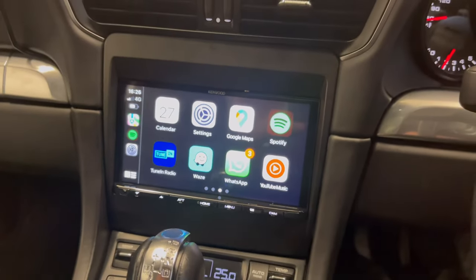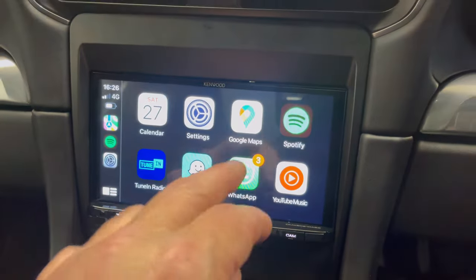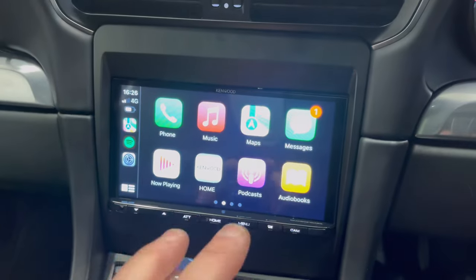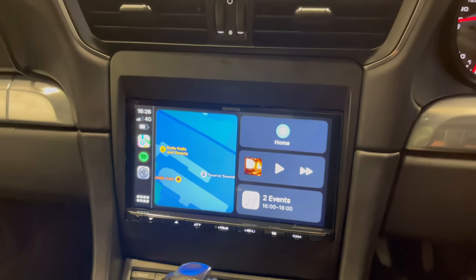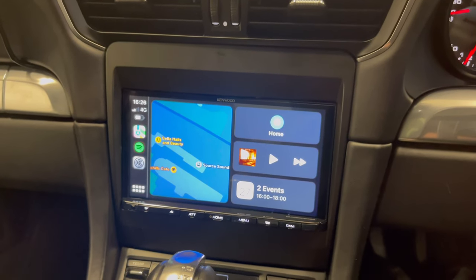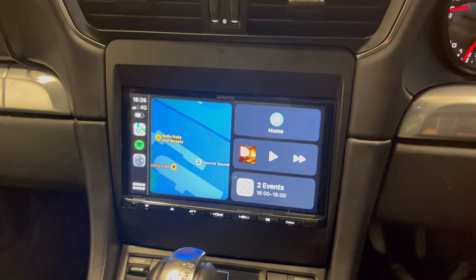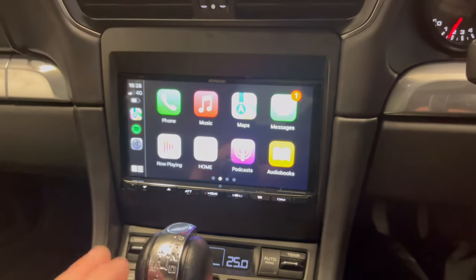We've got the facility for Spotify, YouTube, Google Maps, and Waze — this works really, really well. We can also run this as a split screen, as you can see there, which gives you your vehicle information as well as your maps information.